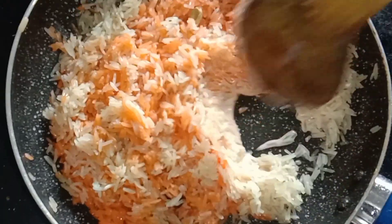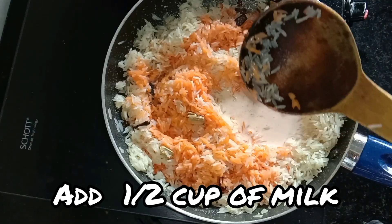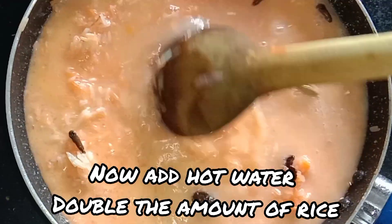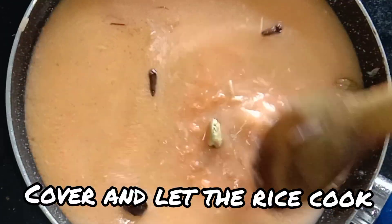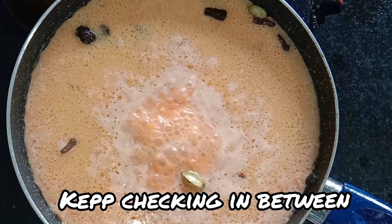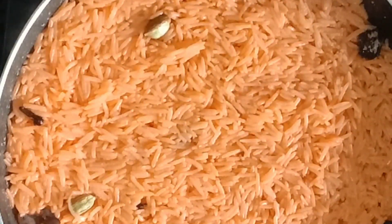Then we will add the water. We will add double the quantity of water. The rice is a little more than usual, so we will check it.